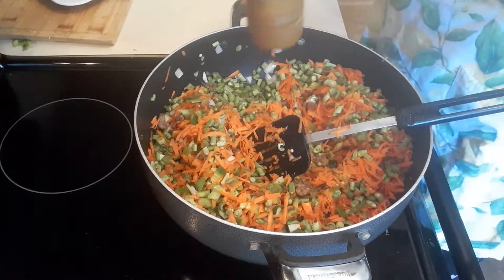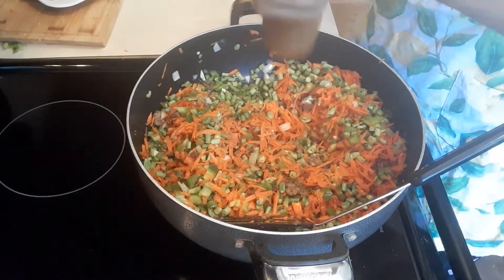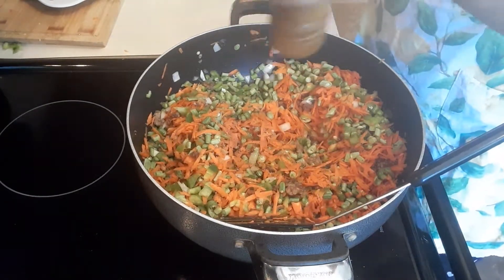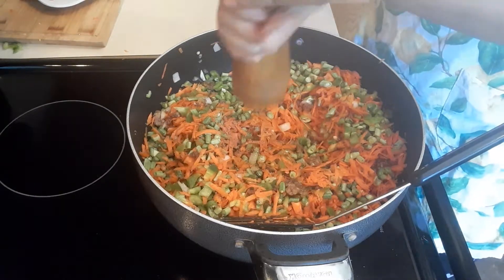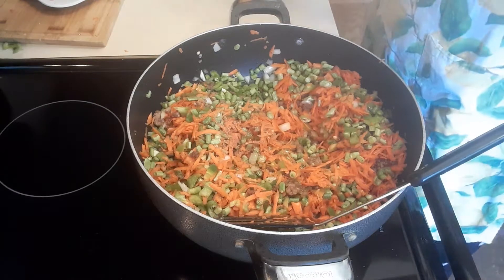Then we're going to put in some black pepper, and then salt.